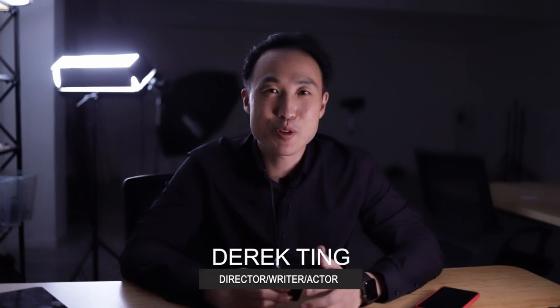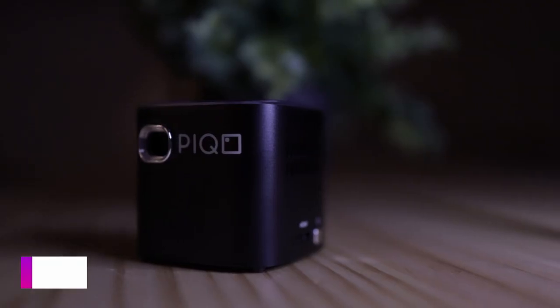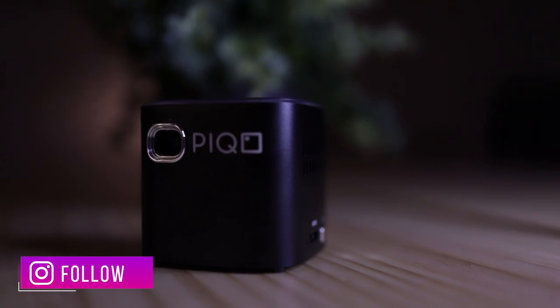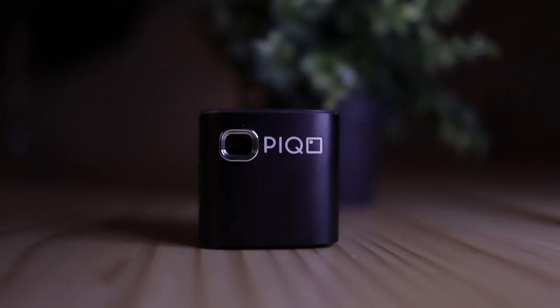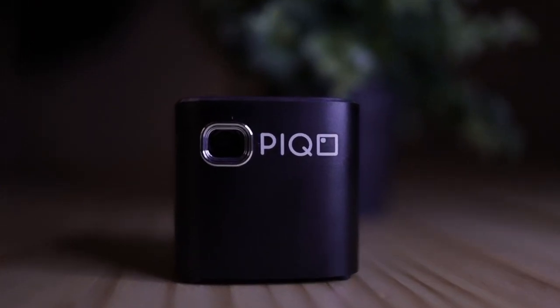What's up everybody, Derek Ting here. Today we're doing a review of the Pico projector. I received this projector recently and I wasn't planning on searching for one or on the market for one, but I was definitely curious because I travel a lot and I'm always in need of something of a bigger screen to look at my stuff. So having this projector was a pleasant surprise because it's a great tool for my arsenal.